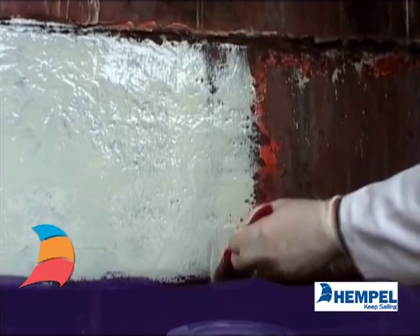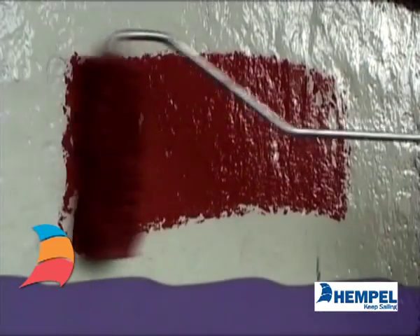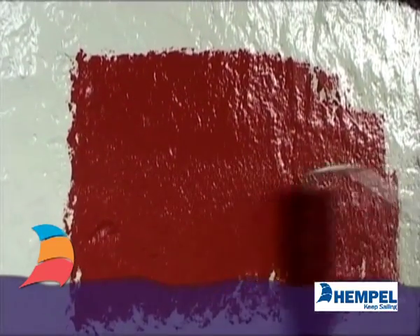After correct preparation, apply six layers of light primer before anti-fouling.